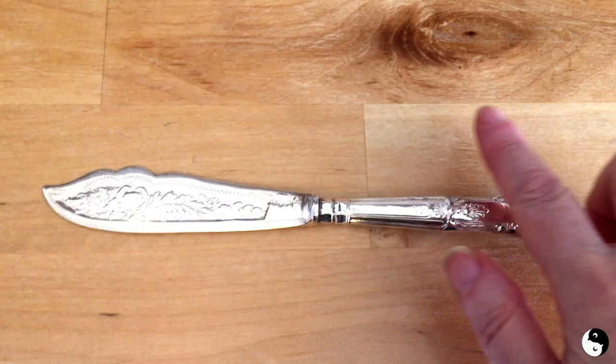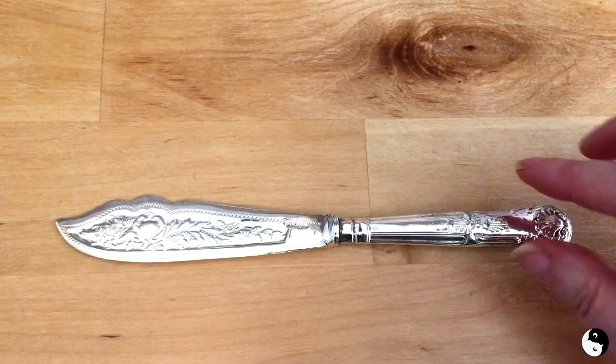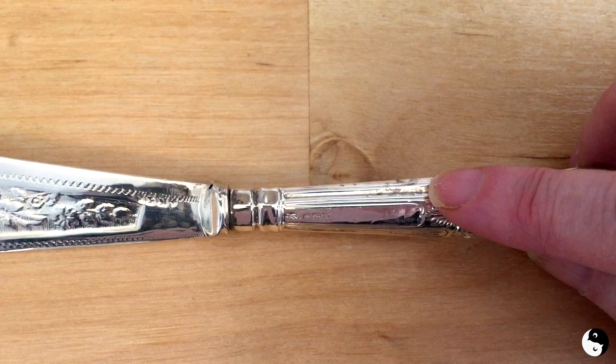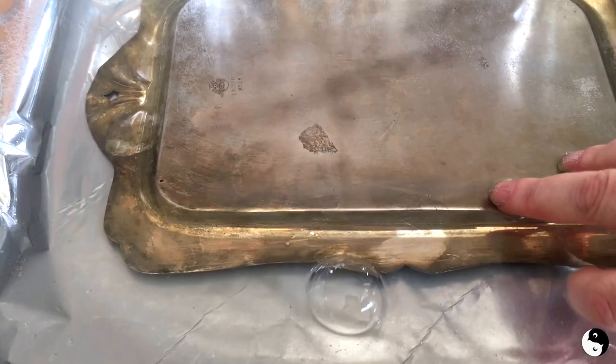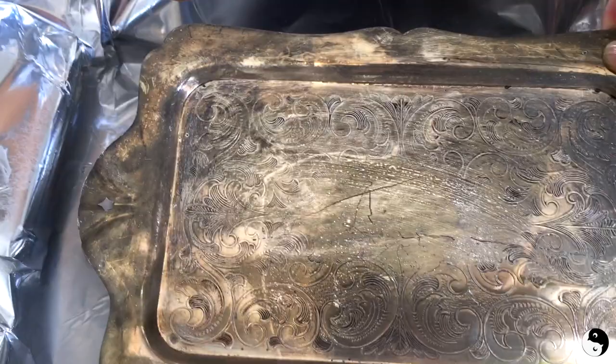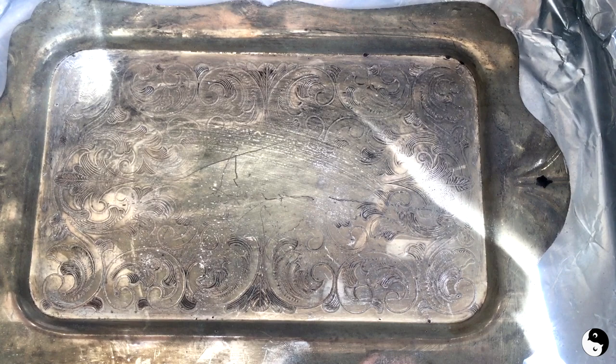Here's how the knife is looking after rinsing and drying with a microfiber cloth — it's looking pretty beautiful. I might just take a little bit of polish to get into some of the finer details that are still tarnished. But as for the other piece, it's still not looking that great. I can see that some of the tarnish has lifted — it's a little bit better, but not anywhere near what the knife is. The silver plate isn't really responding much in this solution, so I'm going to take it out and use a little bit of Silvo polish.